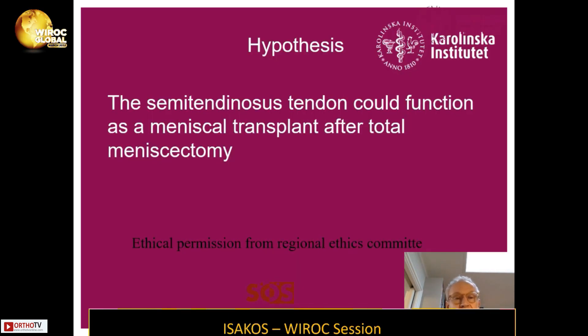The hypothesis for this study is that the semitendinosus tendon could function as a meniscal transplant after total meniscectomy. We had ethical permission from the Regional Ethics Committee at the Karolinska Institute in Stockholm, Sweden.